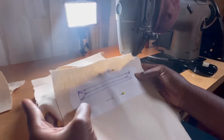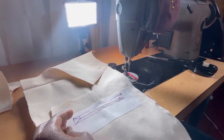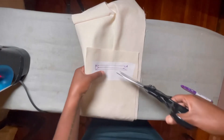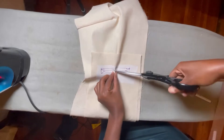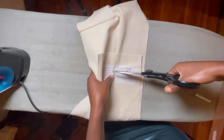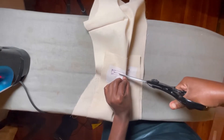Here is my rectangle sewn. Now I'm going to clip my pocket opening — I'll cut through the line that connects both drill holes and then cut from the drill hole to the corner of the rectangle.